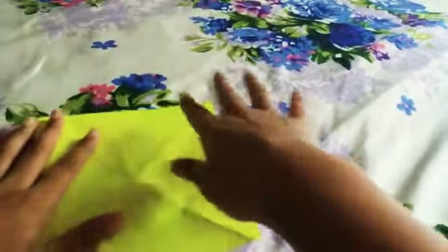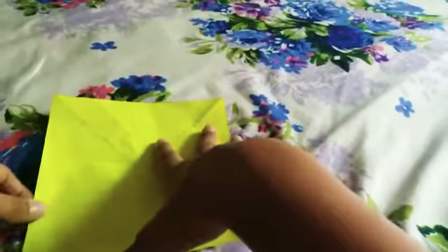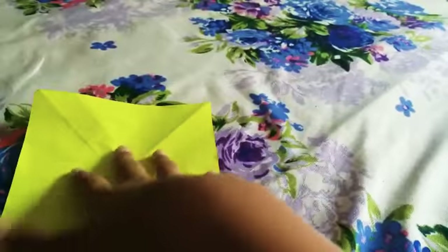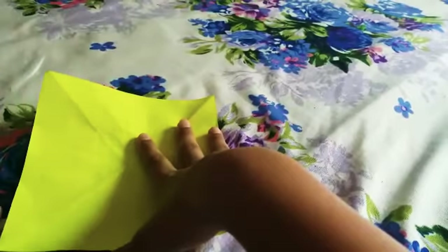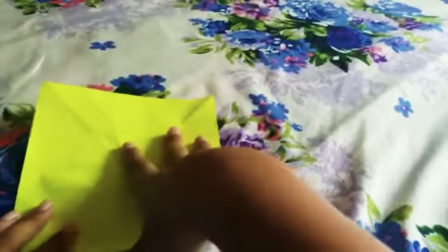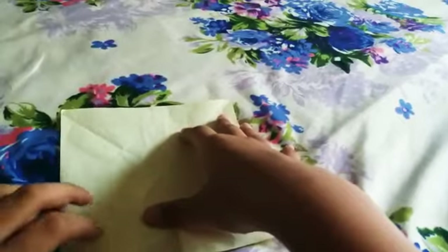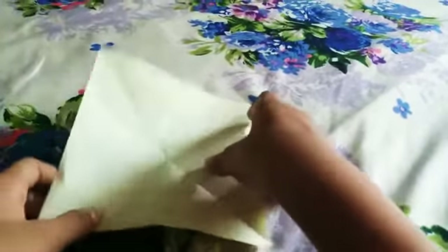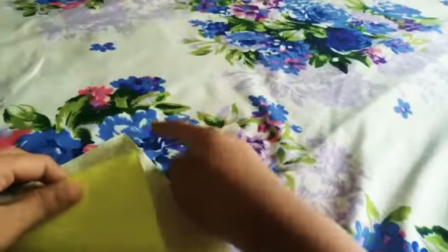Hey guys, it's me Akshira. Today I'm gonna show you how to make a paper butterfly. You could use any kind of origami paper, or you could also use ruled paper or even a blank paper. I'm just using this yellow color origami sheet. Let's get started!